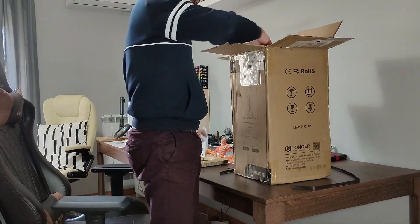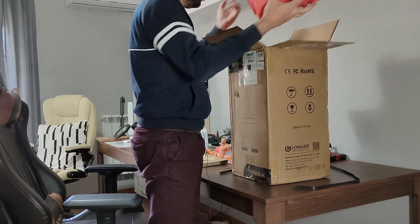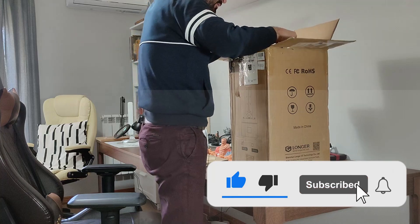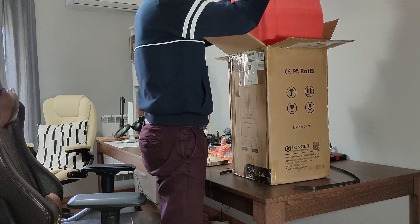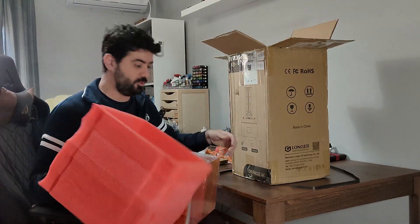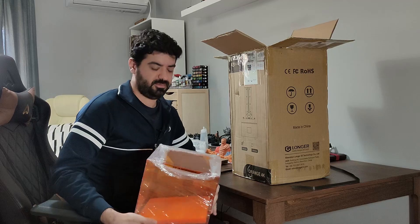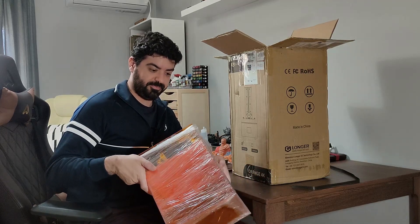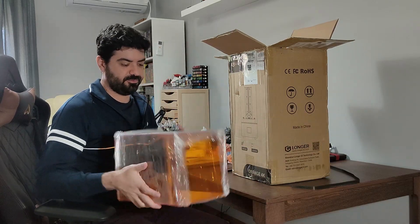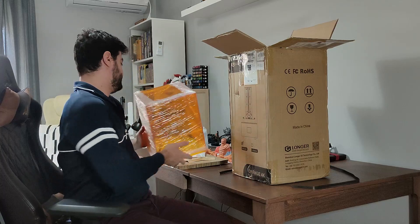Filters. Here is the cover, and different from other Longer printers — I think the Longer 30-something came with the cover disassembled and they received a lot of criticism for that — this one comes already assembled. That's nice. Thanks, Longer.